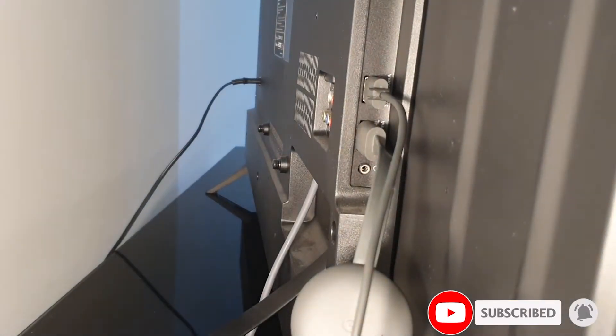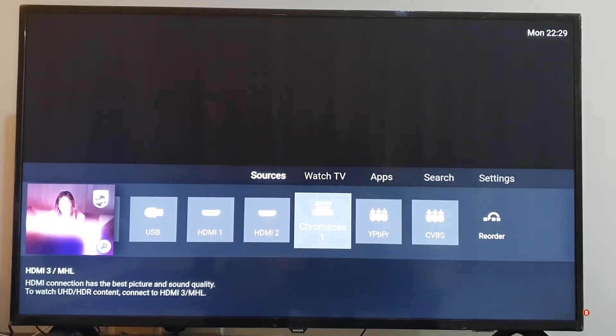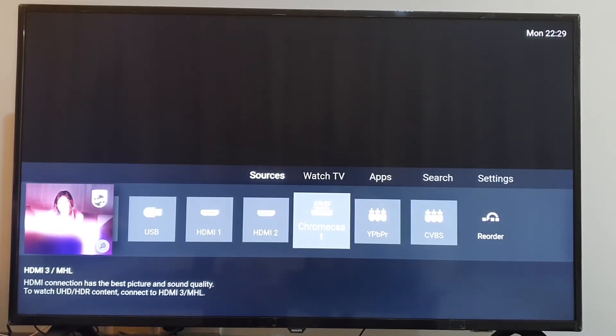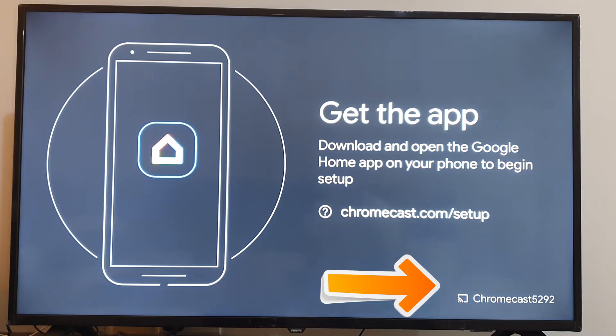Now open your TV and select the HDMI source. You will see three HDMI ports here, and one is connected with the Chromecast. When you open the Chromecast input, you will see this screen.